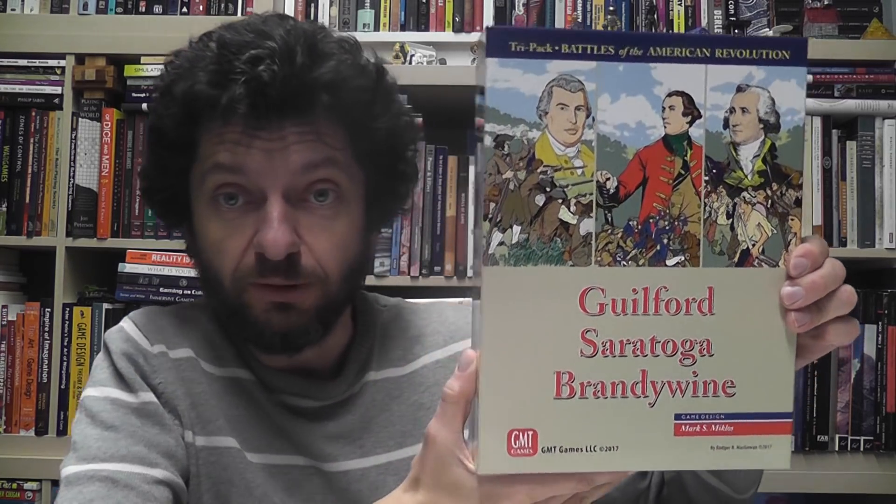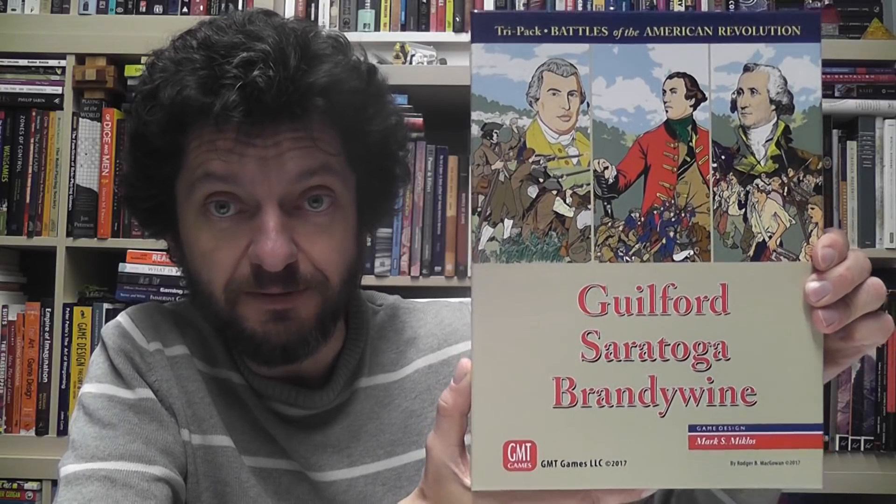But I could never find them from the same seller, and dealing with getting one game from one seller and paying shipping, then another game from another seller with independent shipping — somehow I never pulled the trigger. I also thought the system is successful enough that GMT might republish some of their older titles sooner or later.